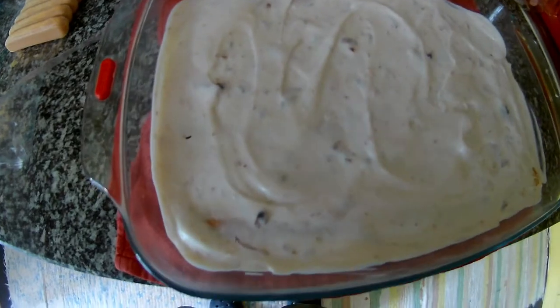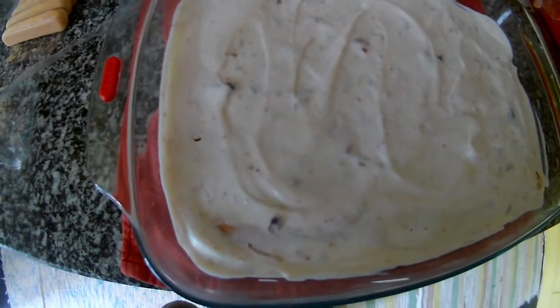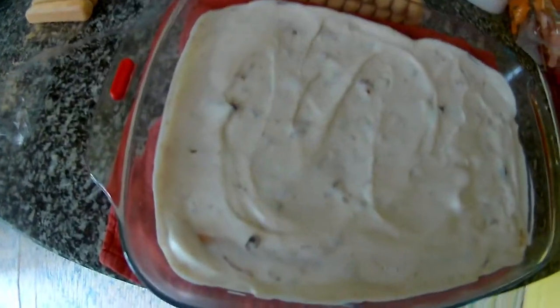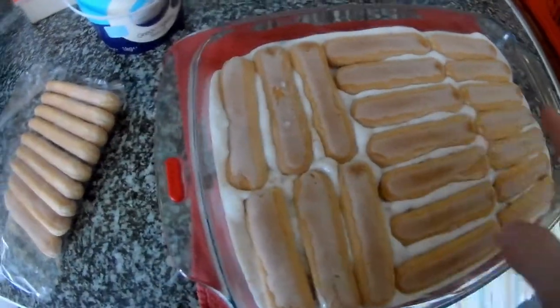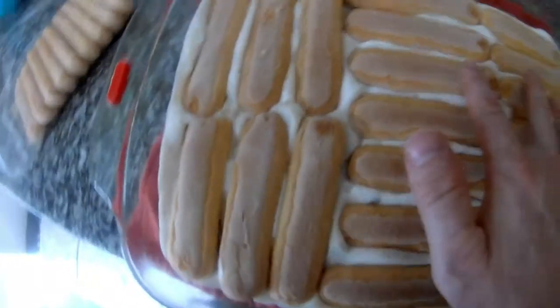It's actually great for summer because it will stay in the fridge. You just cut it and you can serve it with some topping, with some cream, or with some ice cream. Everything is up to you — you can do it almost the same way as tiramisu.